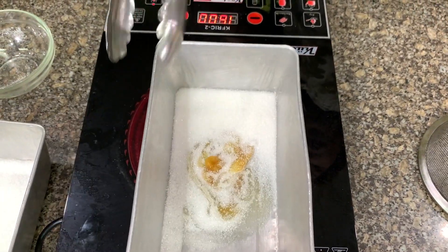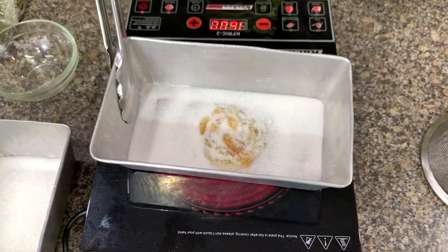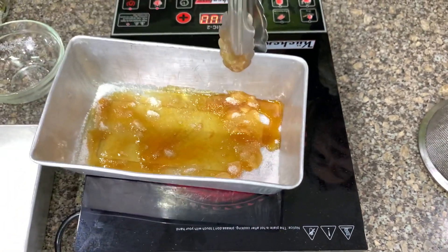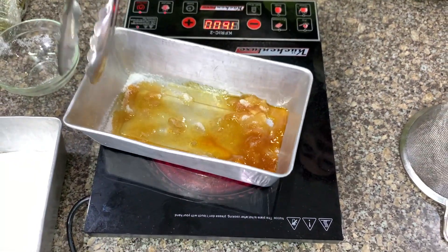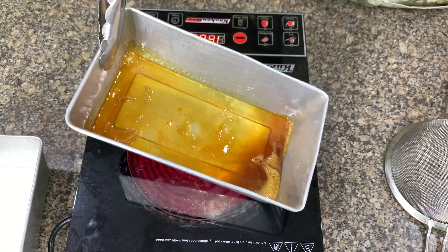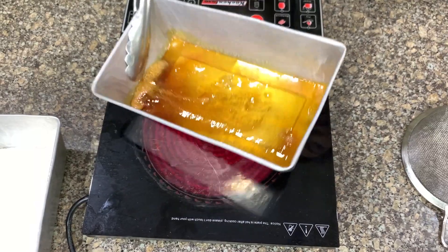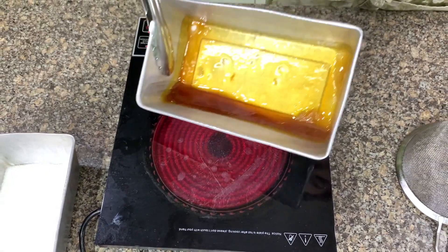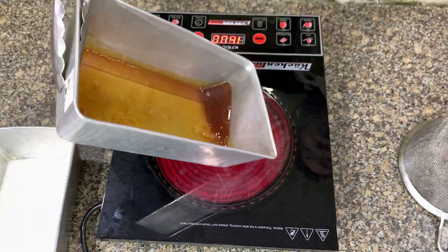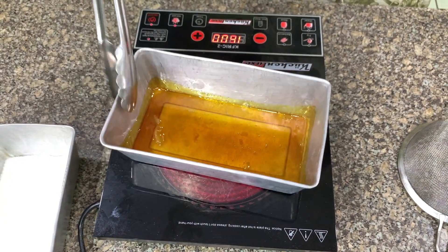Let's caramelize the sugar. The sugar is starting to melt, so you just swirl or shake the pan. This is done now. By the way, I forgot to tell you this is a 5x9x3 loaf pan, but you can use any loaf pan or baking pan. I like to use this one because it will fit the puto bumbong, as you will see later.